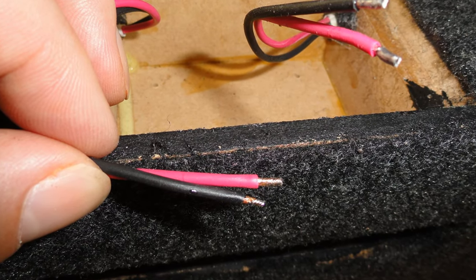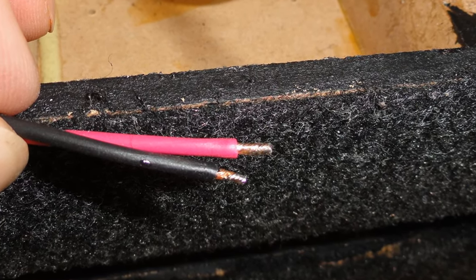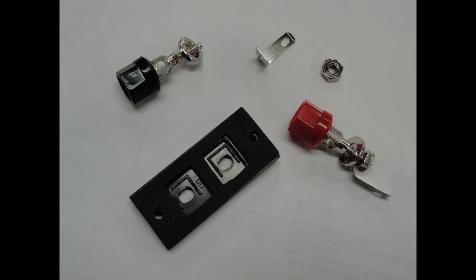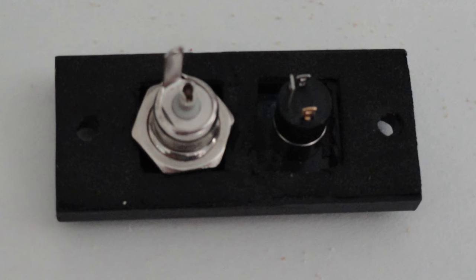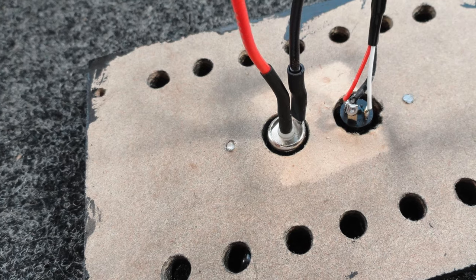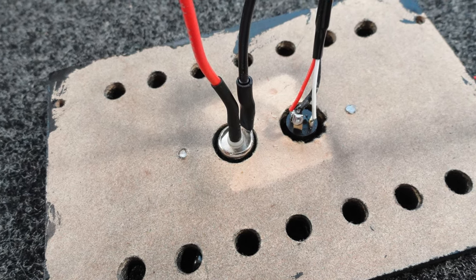I also tinned the ends of the wires that were connected to the amp board — that just means I put a little solder on them. This prevents any loose strands of wire from accidentally shorting things out. Live and learn. I hacked the Parts Express speaker terminal to accept the DC barrel jack to get both the 12 volts and the audio signal to the amp. I had to drill out the holes a bit larger and fiddle with it a bit, but this proved to be a fairly easy way to mount things up. I drilled some holes in the back amp cover panel to allow for some air circulation and then drilled four screw holes to mount the panel to the cabinet.